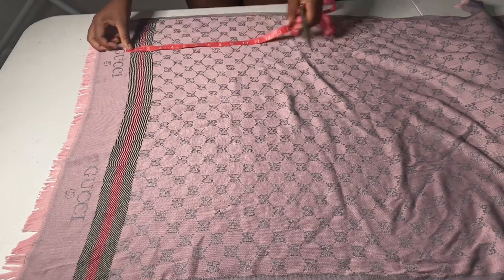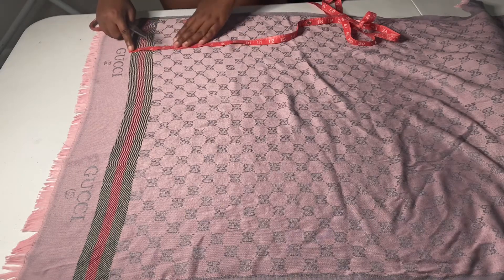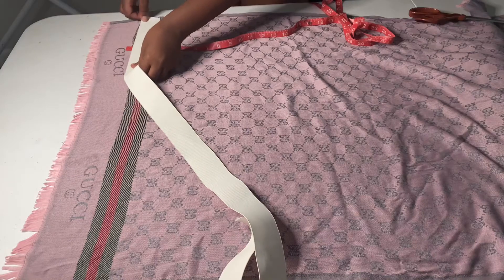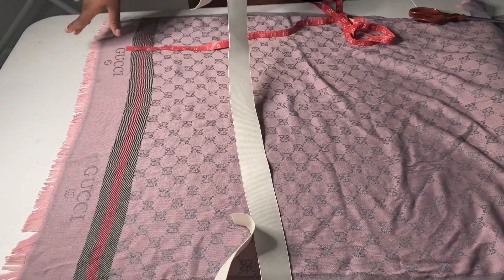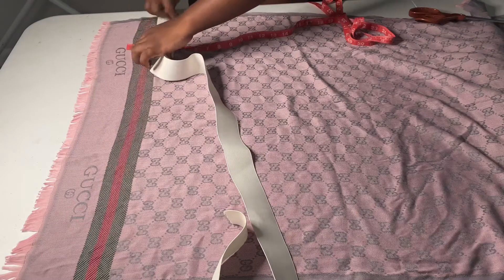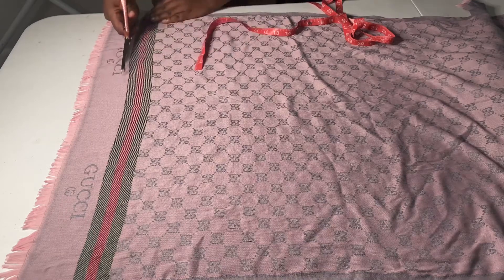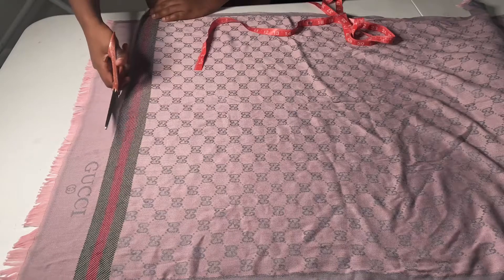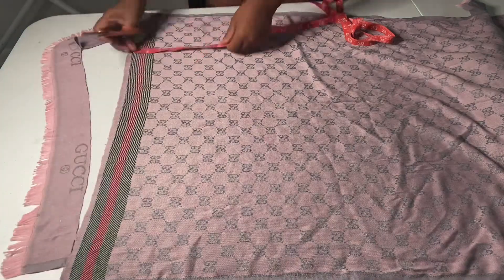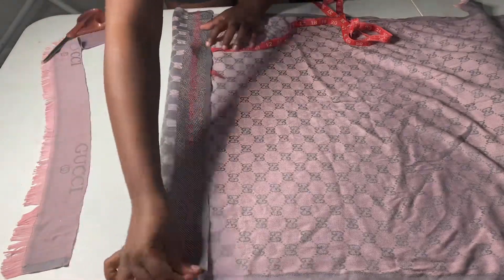Next, we're going to lay out the scarf and cut out the waistband. For the length, you want to measure your waist and add 10 inches. The reason we're adding 10 inches is because we will be gathering the waistband. For the width, it's up to you — I believe I did about 8 to 10 inches down.